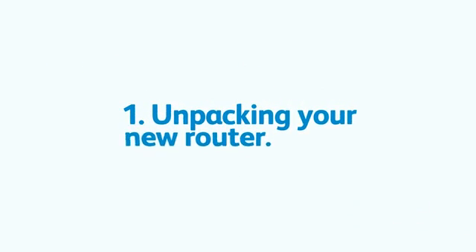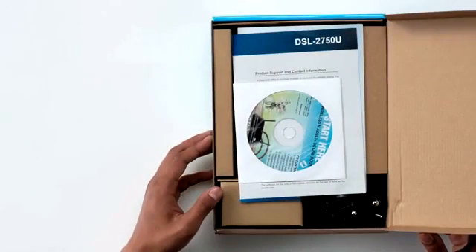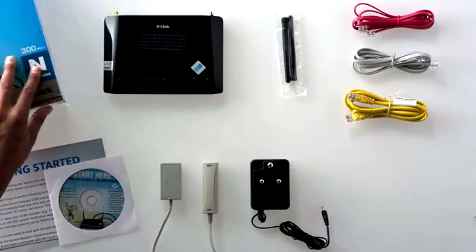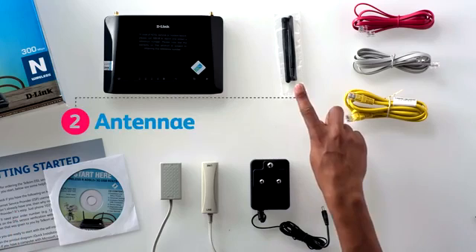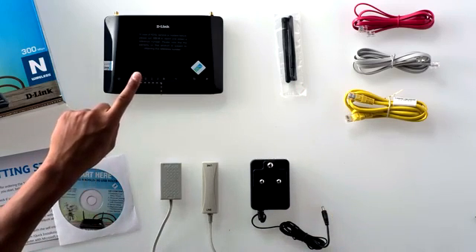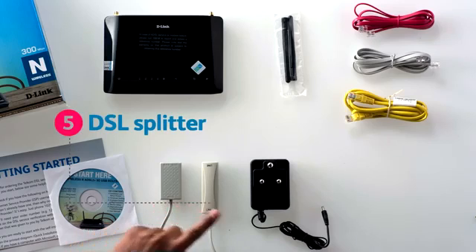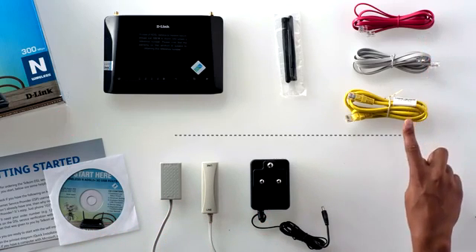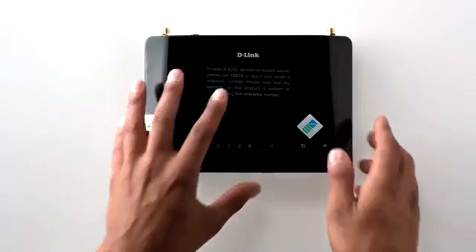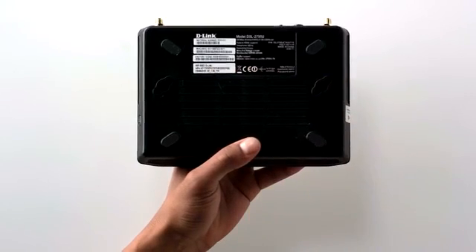Let's unpack your new DSL router. In the box, you'll find the quick reference guide — a great place to start if you need more detail on the product. You'll also find two external antennae, your DSL router, the DSL filter, a DSL splitter, a power supply cord, two telephone cables, and a LAN cable. The label on the back of the router has important information that you will need to take note of.